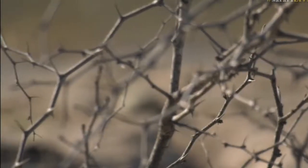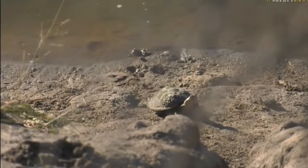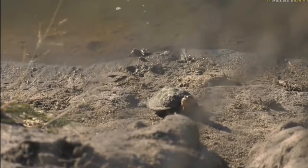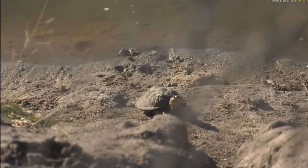Sticking with the grey theme, there are some thorns from a buffalo thorn that we can see, and a terrapin — the grey back of the terrapin out of the water there.